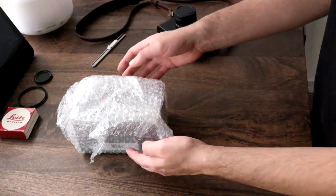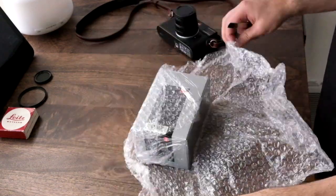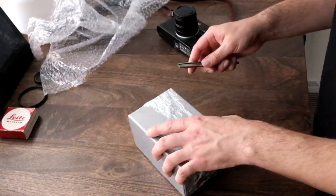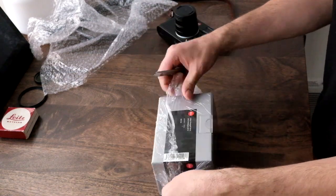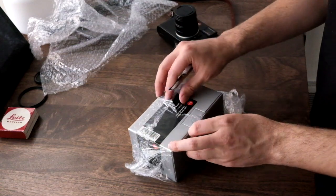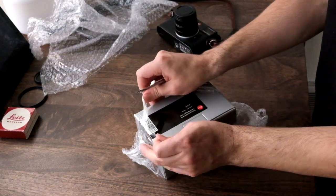For this hand grip, this isn't as delicate as a lens, so it wasn't as important to me that it be in super great condition. Lenses have a lot more that can go wrong with them, but something like a hand grip either works or it isn't going to work. So if for whatever reason it just doesn't work, I can just send it back.